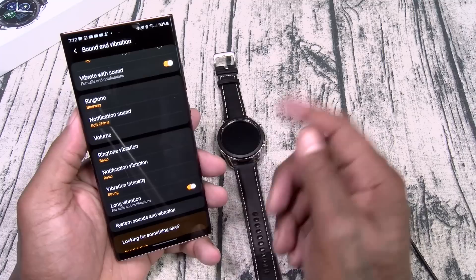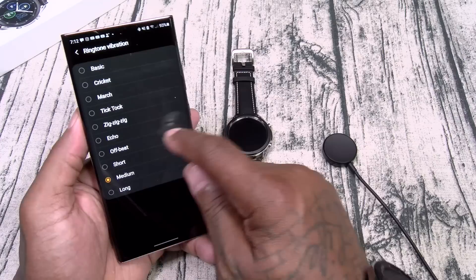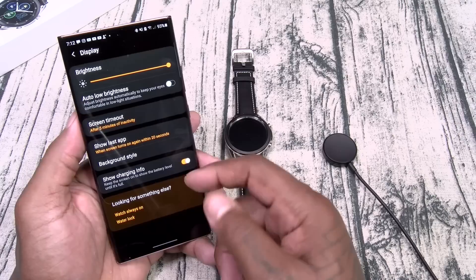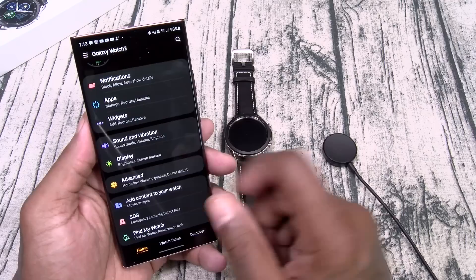You got ringtone vibration patterns with different intensity options — we'll leave it on strong. Plenty of different settings. In display, this is max brightness. You got different background styles, similar to always-on display. Screen timeout — we'll leave that on five minutes. You can also show charging information.